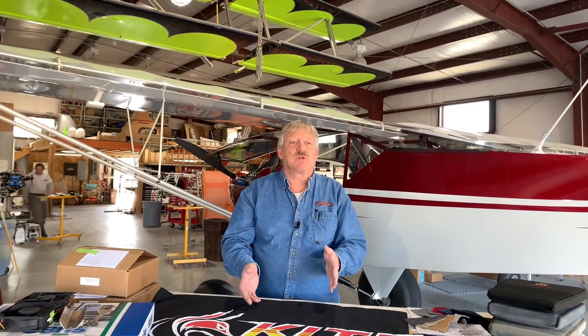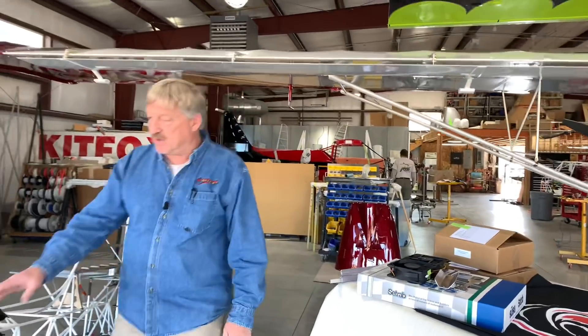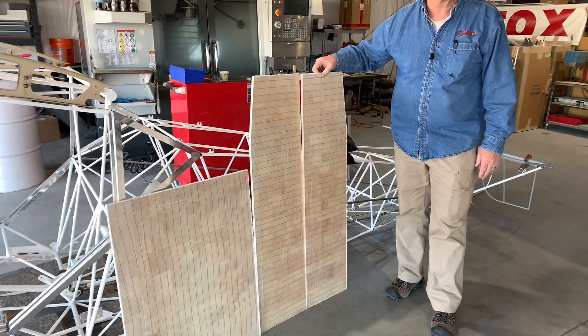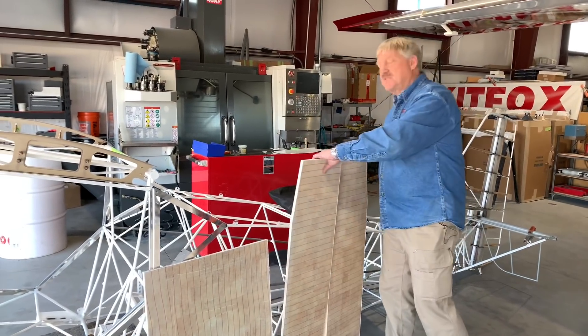Next up is the cargo bay kit. There are two different versions — it is an option. One is 24 inches wide by 32 inches deep; the other is 24 inches wide by 48 inches deep. The extended one has some added features and pockets inside, whereas the shorter one does not. Here's your short floorboard for the cargo bay, and here's the extended one. Because of its length, it has to come in two boards to actually fit into the fuselage.